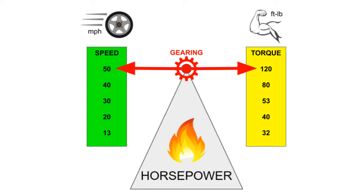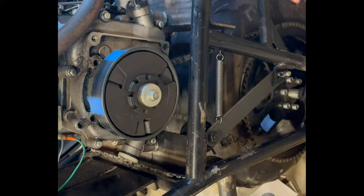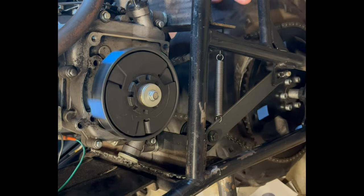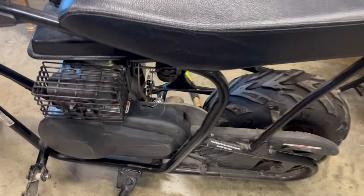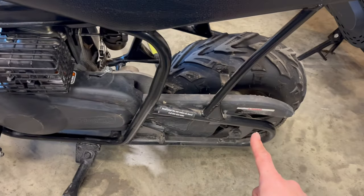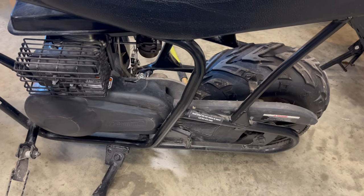If you want more of both, you need more horsepower. But today we're focused on gearing. Gearing is simply the number of motor rotations for each wheel rotation, and can be found by counting sprocket teeth. These minibikes have a 10-tooth sprocket up front and 75 in back. You take 75 divided by 10, which gives you a gearing of 7.5.